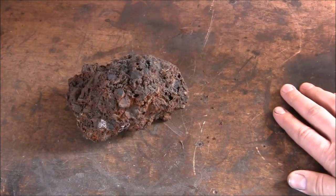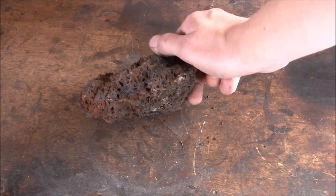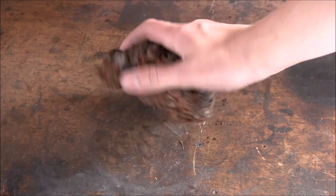Ladies and gentlemen, welcome back. In this video, I'm going to be attempting to make some iron out of this crude iron and slag bloom I have sitting here.